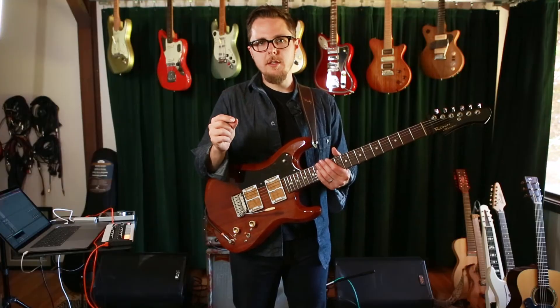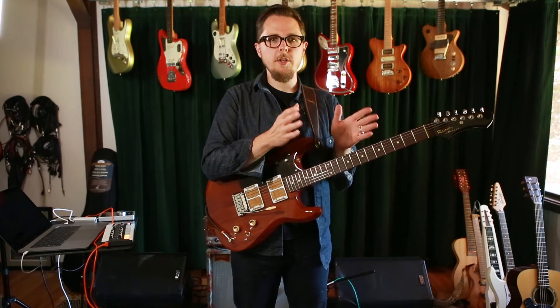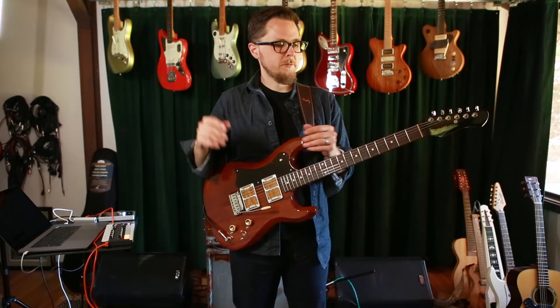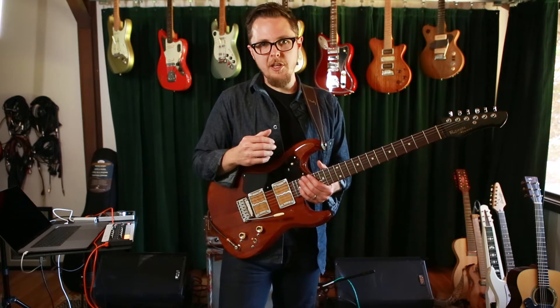There's one thing I think I can share that's a good starting place — a neat way to connect two normal and in-sounding lines with some stuff that's kind of out. Where we start with that is one of my favorite scales of all time.